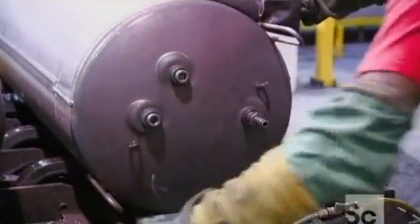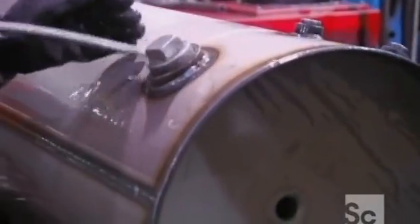A technician then pressurizes the tank with air, and using water, he checks for leaks until he's satisfied there are none.